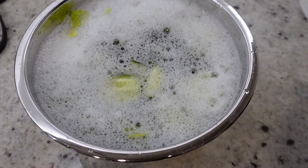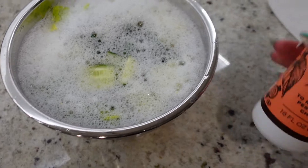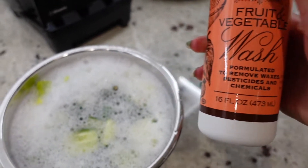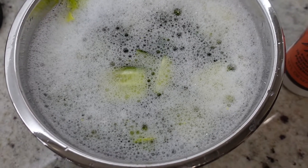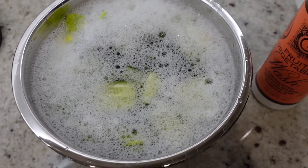So I just chopped up all my cucumber and celery so I can have it ready for the week, and I'm washing it. I just have it soaking in this fruit and vegetable wash that I get at Trader Joe's. It makes it so much easier when you have it prepared, so you don't have to make the excuse of not having time to chop things up.